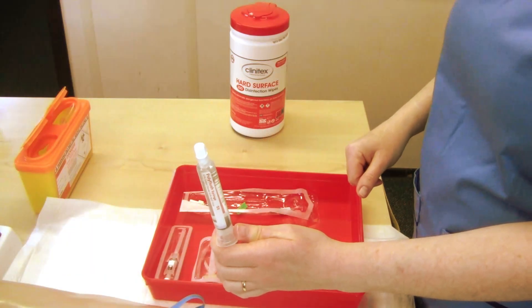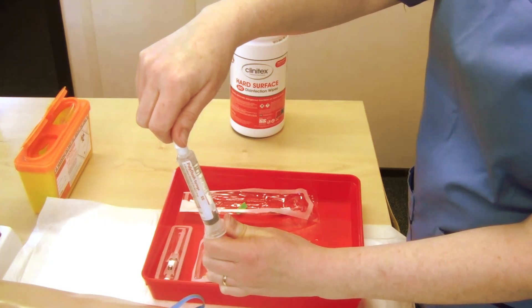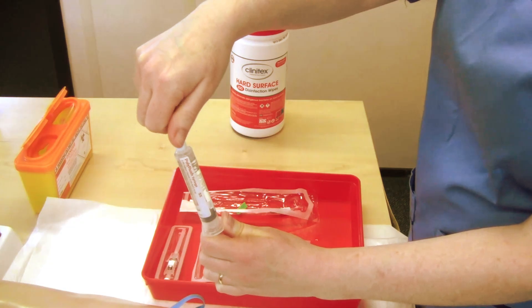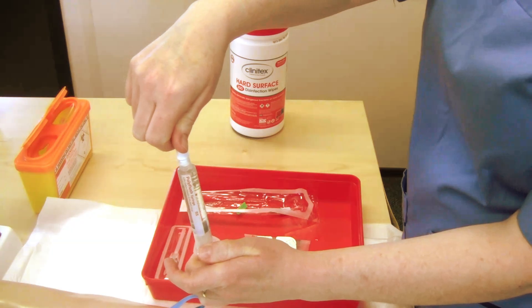When preparing the pre-filled syringe, please follow the manufacturer's instructions. This may include loosening off the plunger by pulling down, twisting the cap, and expelling the air within the syringe.